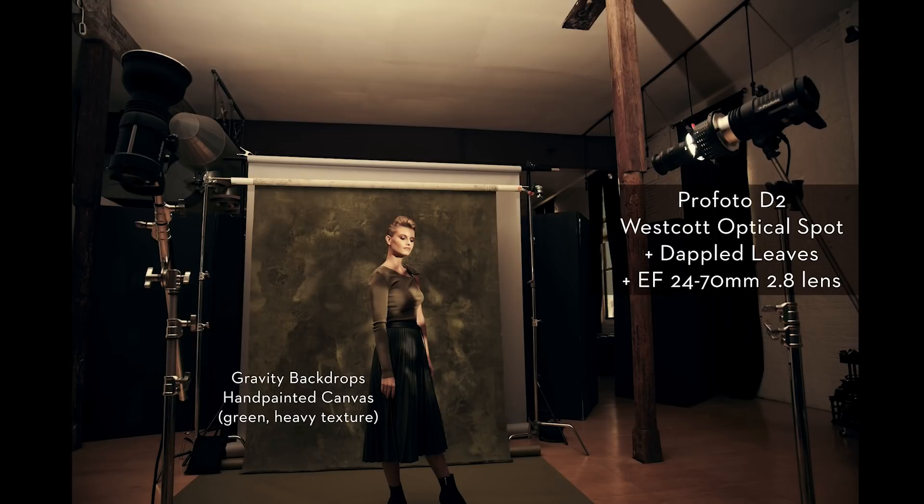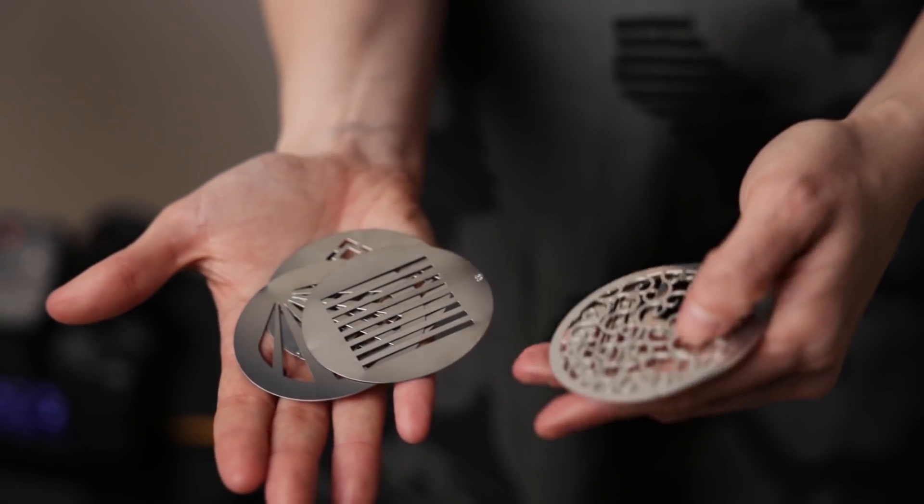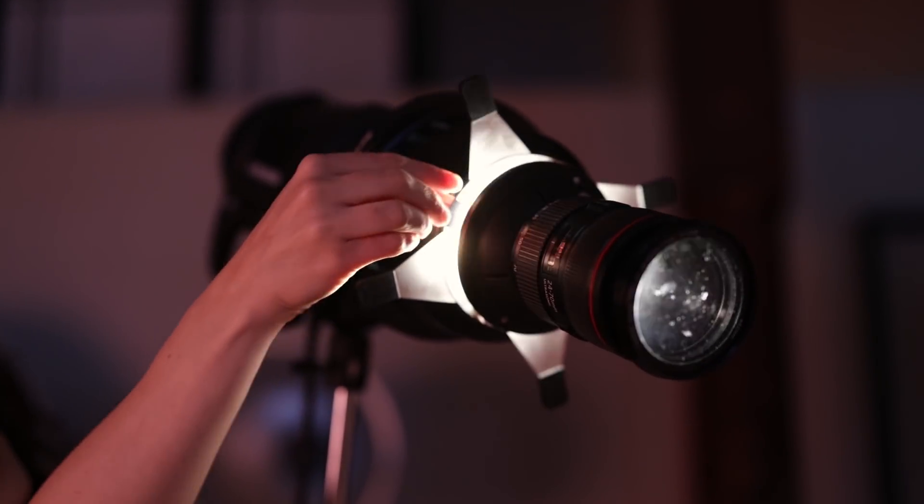In this modifier I put a GOBO — a GOBO stands for a go-between, something that goes in between the light and the subject. I used a texture of little leaves, and I knew that if I soft-focused them rather than having them sharp, it would create just these little pockets of light in the shot. That's what would give me that next level of interest to the scene, rather than it just being flat light.